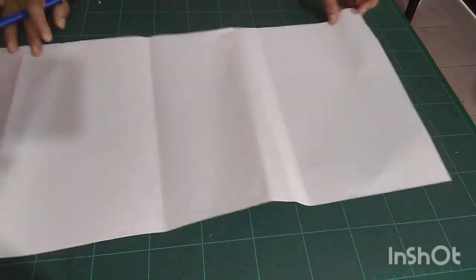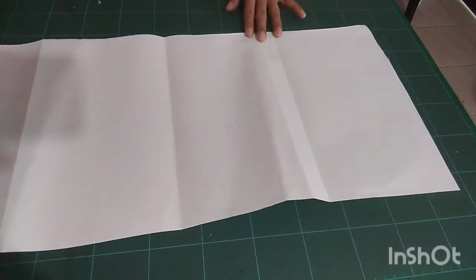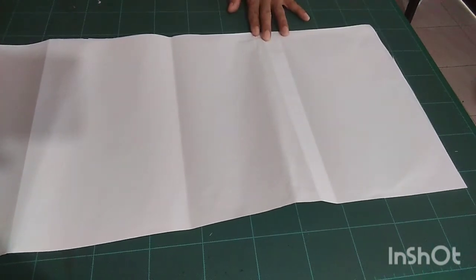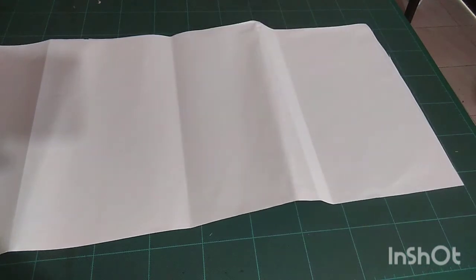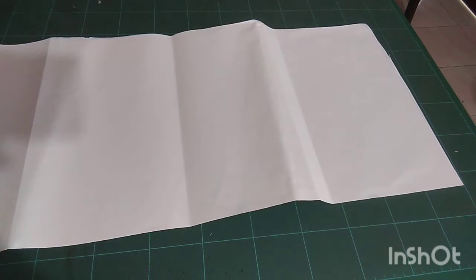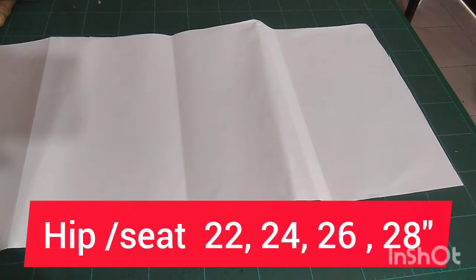Today I am going to show you how to cut baby boxer pants for your daughter or son. I'm going to cut hip measurement or seat measurement 22 inches. You can cut 22, 24, 26, or 28 — the same process applies to all sizes.